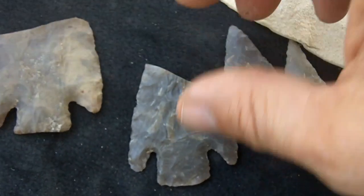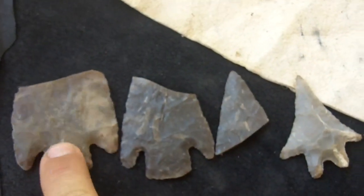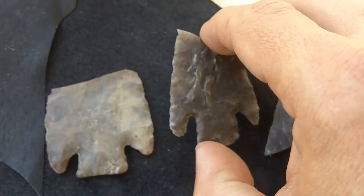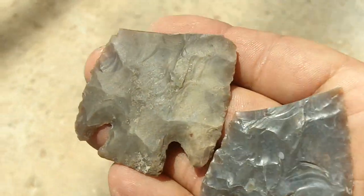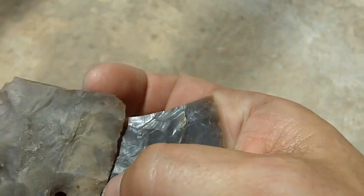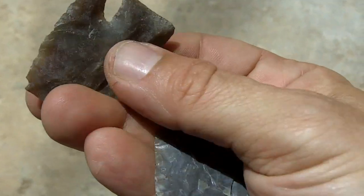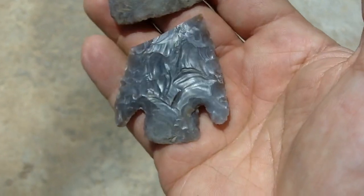I'm going to show you some modern points. These pieces here are modern. This is a real one. Now at first glance it's hard to tell the difference, but there are some characteristics that stand out. One is the mineral deposits. An overall newness — this one looks much shinier than this, although they're both probably made of heat-treated material. This one is definitely heat treated; the real one probably is also. As you can see, the old one is dull, the new one is very, very shiny.